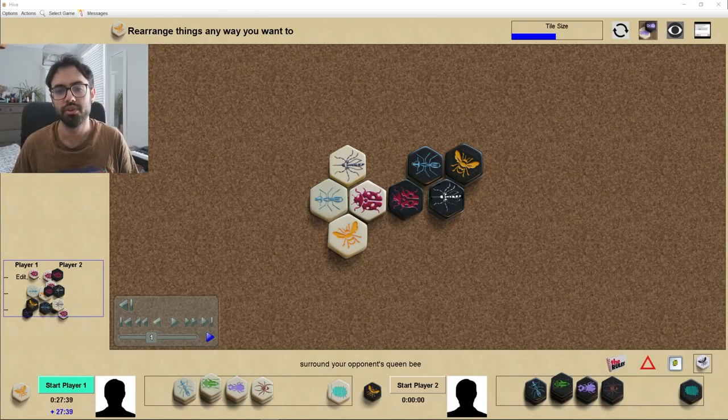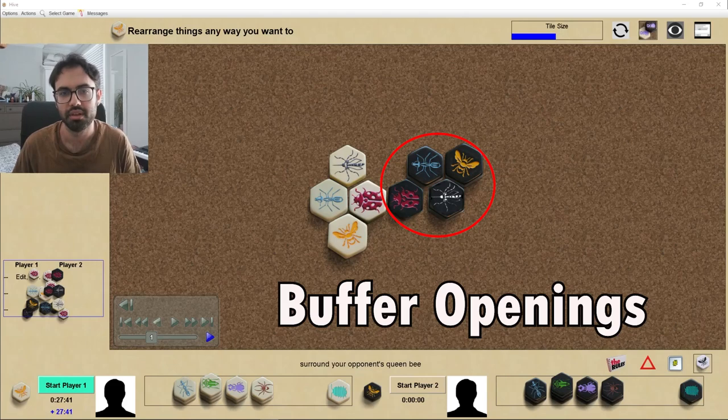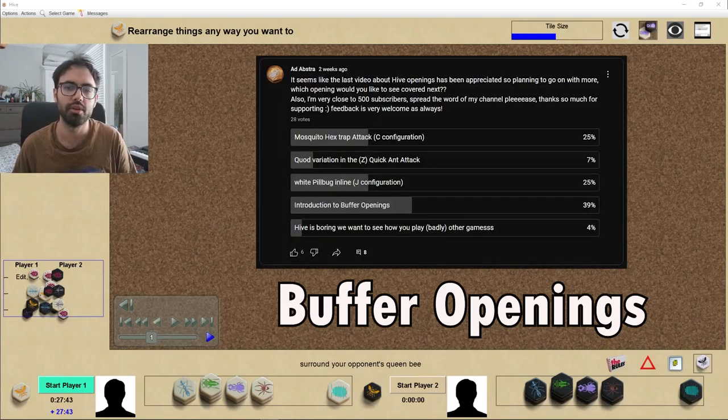Welcome to a new video. Today we're talking about buffer openings, which according to the poll was the most popular opening you wanted to hear about.